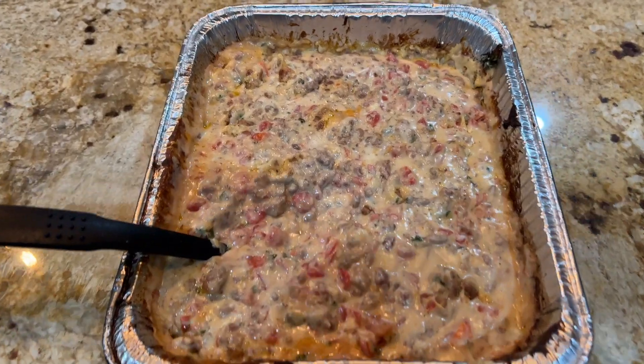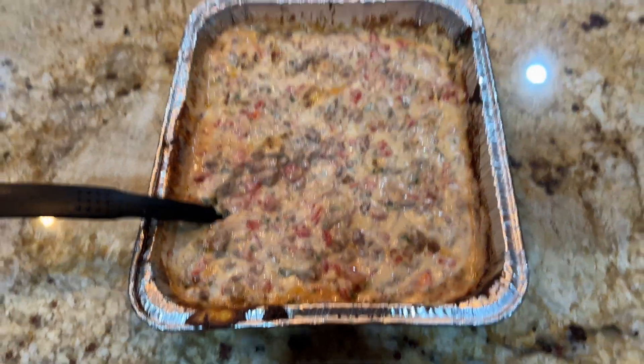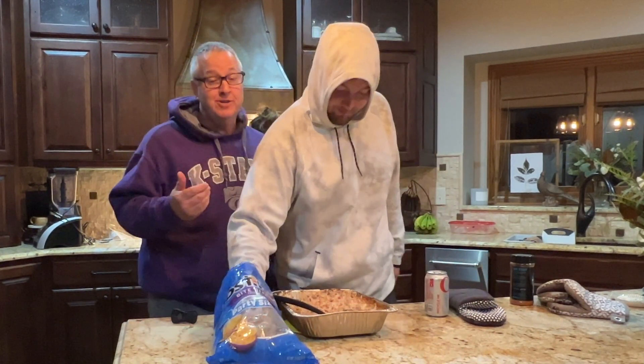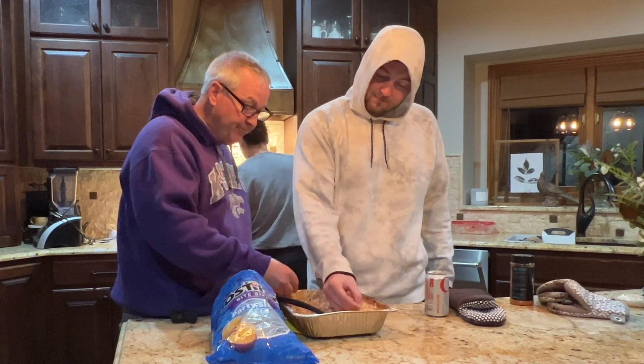All right, here's the final product. We're just letting it cool a little bit, and as it does it kind of thickens up and makes it easier to dip. Here's the finished product. What do you think? I think it's pretty good. Mama said we ruined queso, but Max and I think it's okay. Let's try it. It's pretty easy. Pretty good.